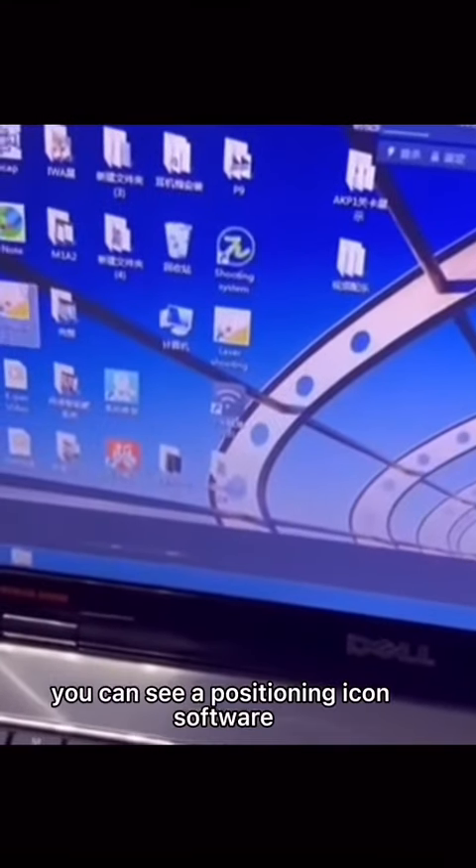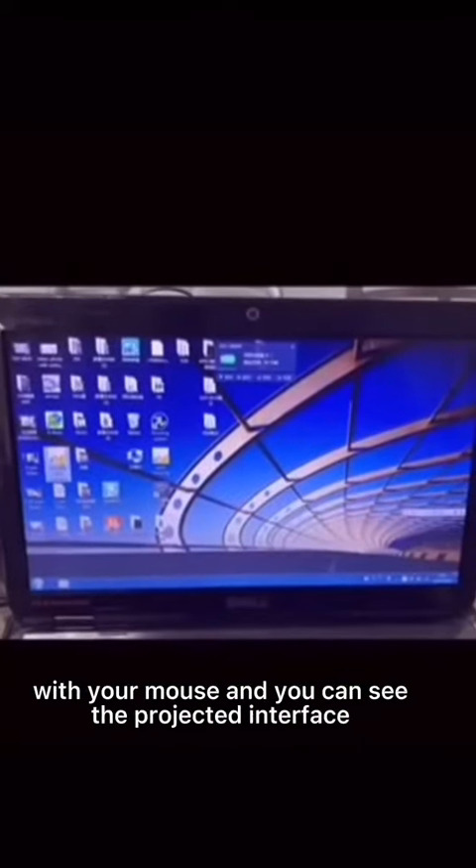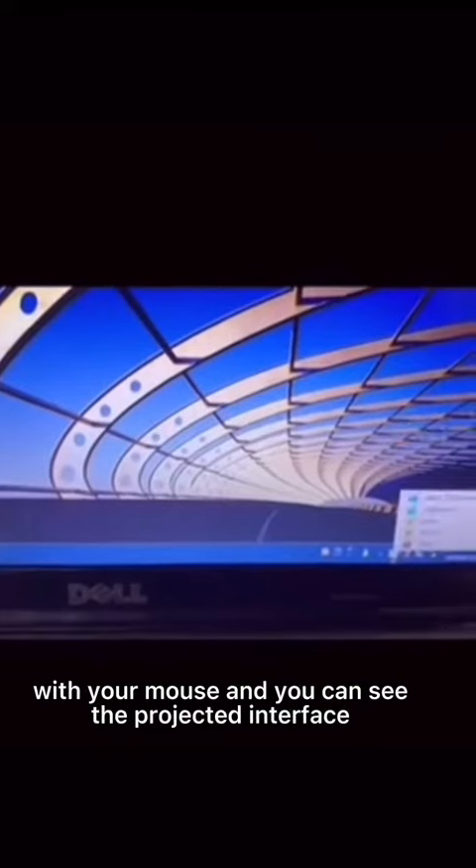After installing it, you can see the positioning icon and software on your desktop. Click on it with your mouse and you can see the projected interface.